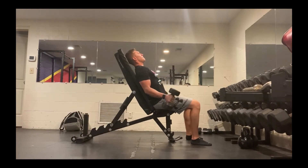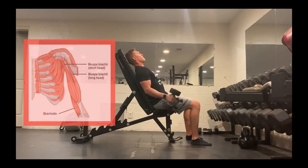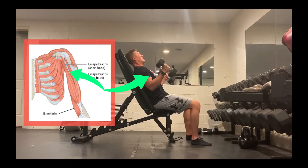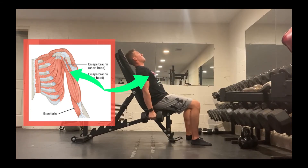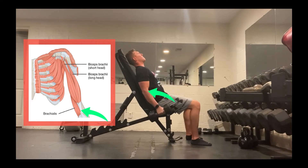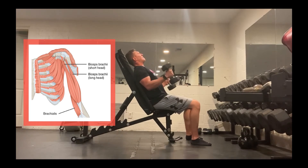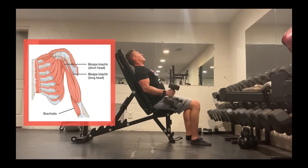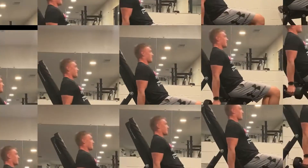With your bicep training, there are three muscle groups important to consider: the short and long heads of the biceps brachii — the short head being the peak of your biceps, the long head connecting up to your shoulder — and the brachialis, which connects the short head of the bicep down to the forearm. Hammer curls hit the long head and the brachialis, while other exercises will target that short head.